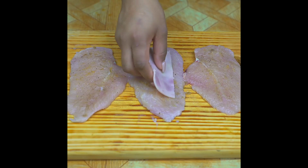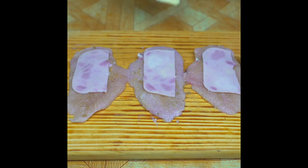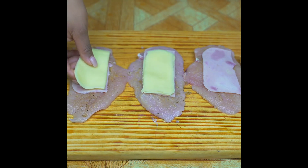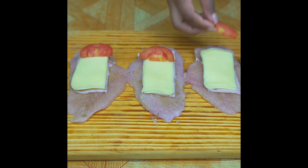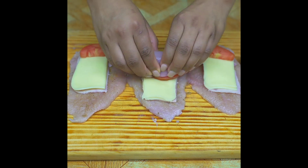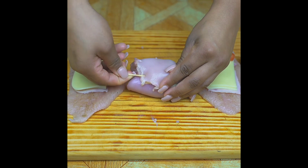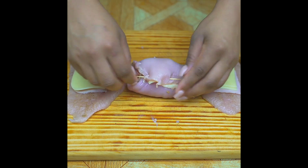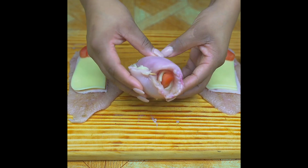On each steak I will add half a slice of ham, half a slice of mozzarella cheese, and half a tomato. Now I'm going to wrap the chicken like this, and so that it doesn't open, I will close it with a toothpick which I will remove later. That's how the breast should look.